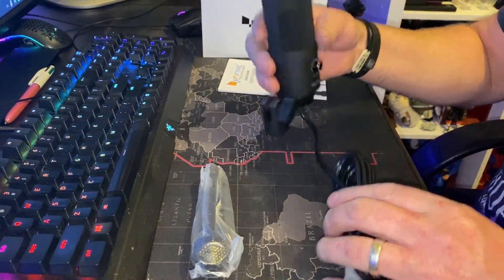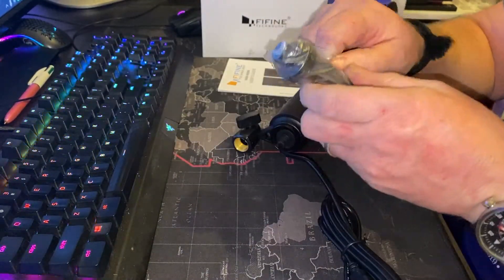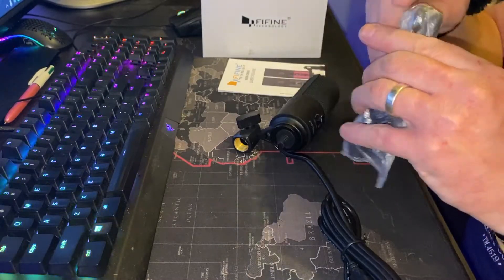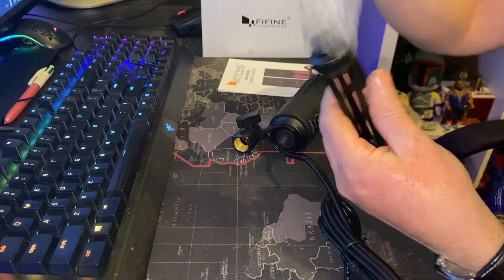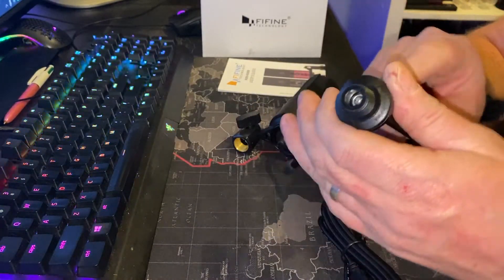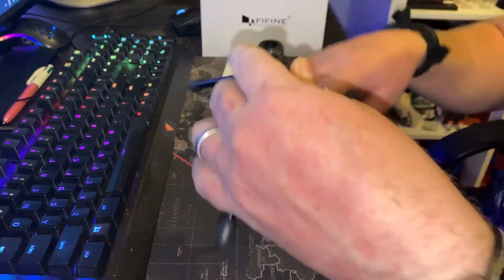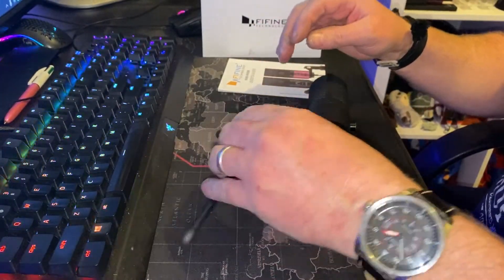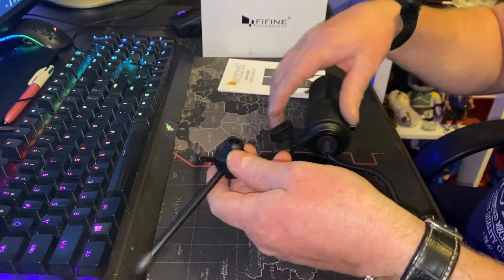Oh god, it's got some weight to it, I'll give it that. It's got a little tiny desk-mounted tripod — it's quite wide. I'm guessing it screws onto there.